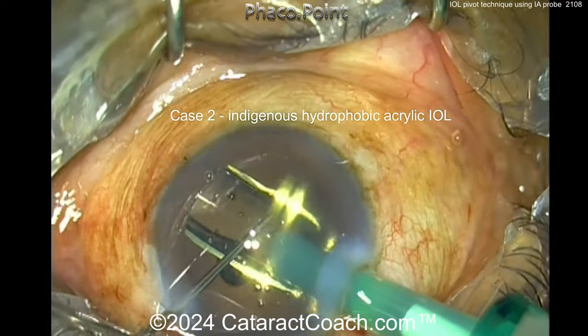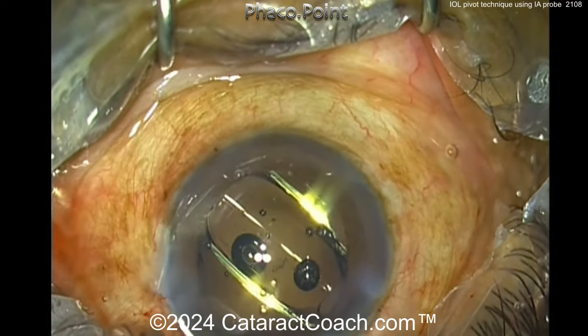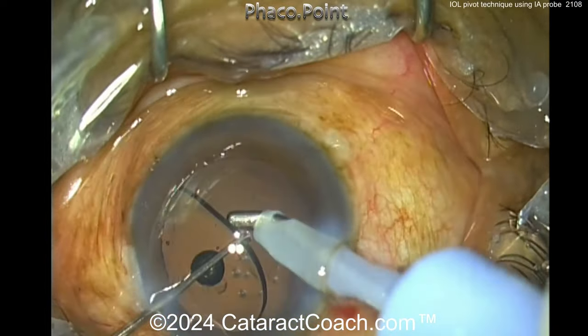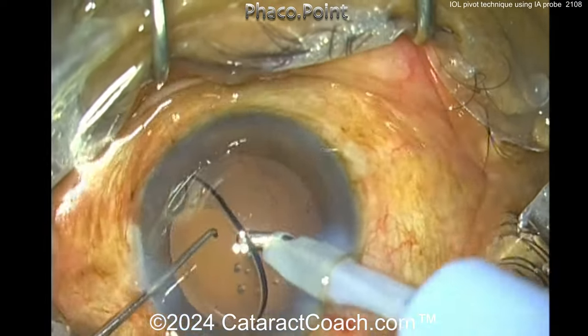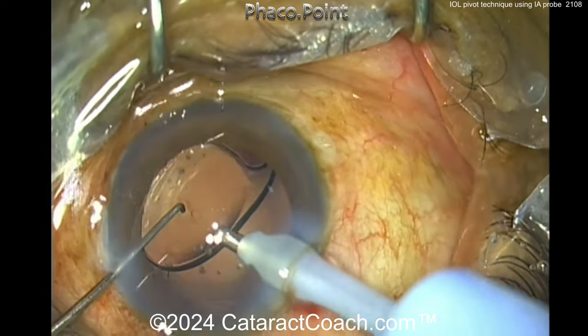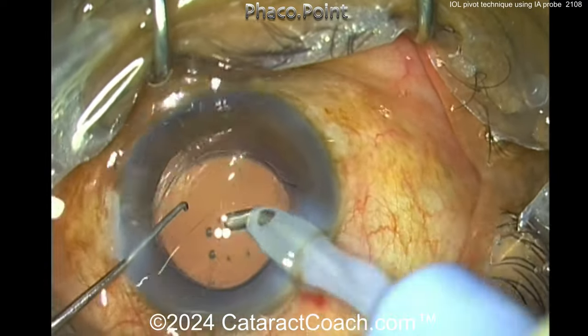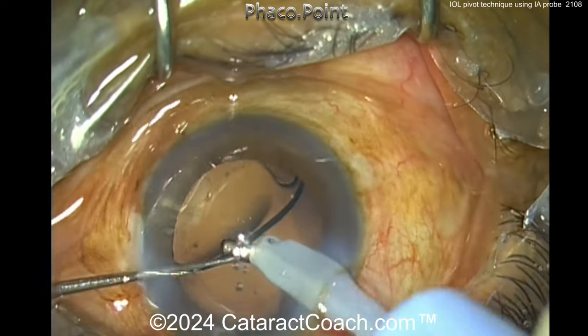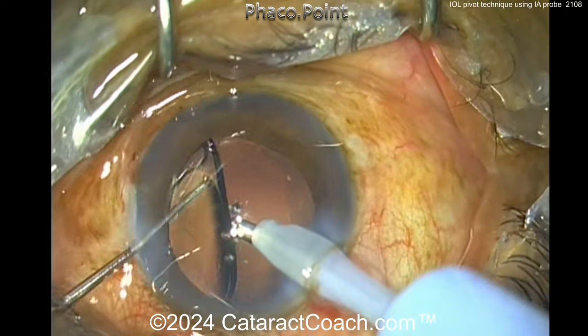Looks like a hydrophobic acrylic lens, perhaps of Indian origin, going into the capsular bag. Again, lifting up the optic, with the IA probe going underneath and using that probe to pivot the IOL in different directions. The technique certainly works well.